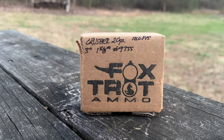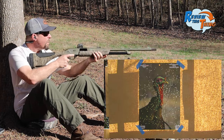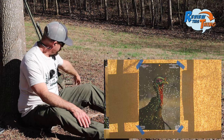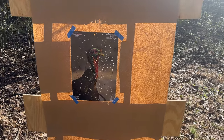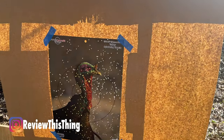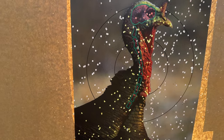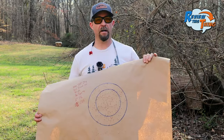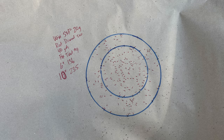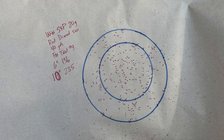Next up is the Foxtrot Ammo Crusher. That could be just a little bit high, but it looks okay. Wow — talk about a consistent pattern. There's a few pellets left and right, but very, very few. Really impressed with the pattern out of that one. The Foxtrot came in strong in a six-inch circle at 136 pellets, and in a 10-inch circle, 235.